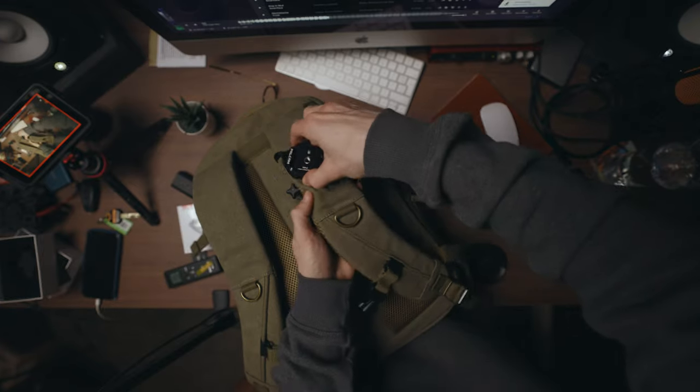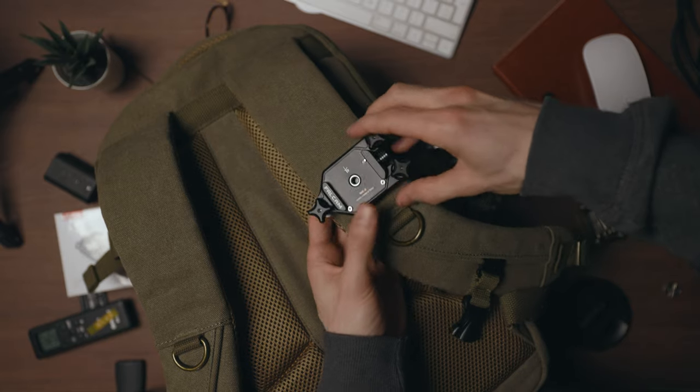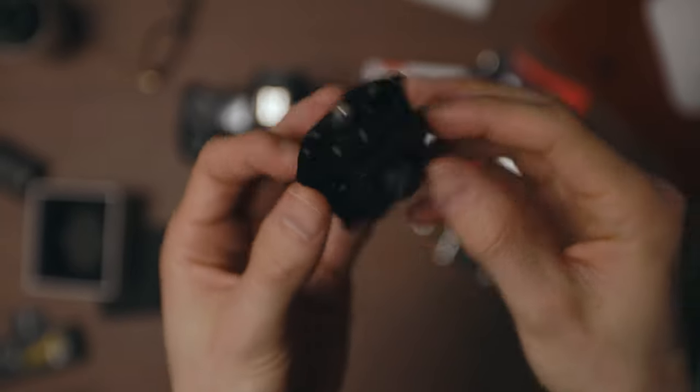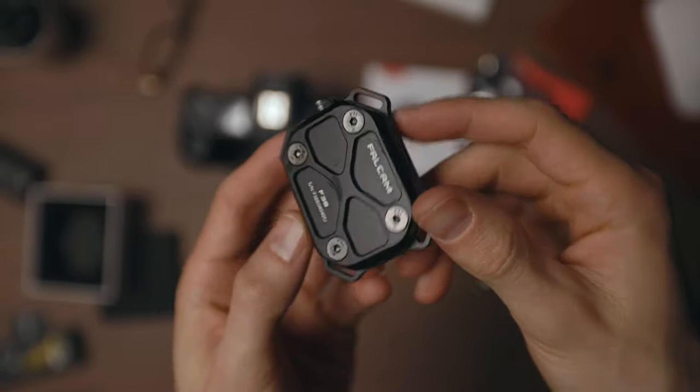So if you're going on a hike and you take your camera and you want to read a map or something, you can pop your camera there without putting it in your bag. When you need it quickly, there you go — ready to go. Love that one. It's really secure as well. But it doesn't stop there because they also do one for your camera strap, so you can have your camera around your neck on the strap and then if you want to take it off you just unclip it — super easy, love it.